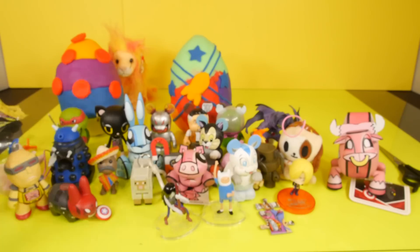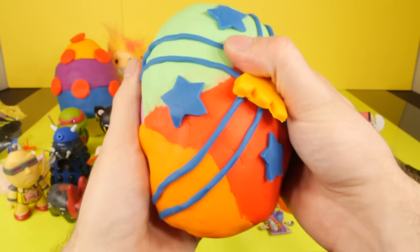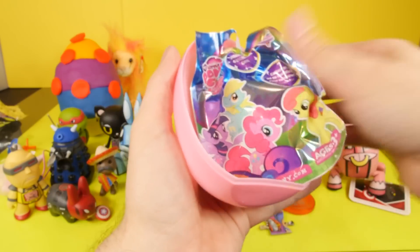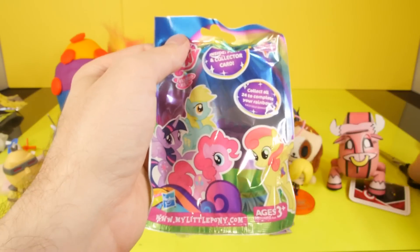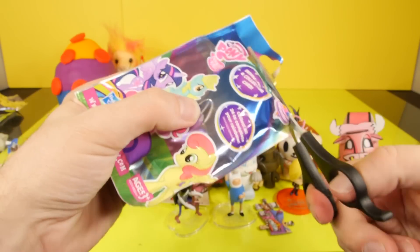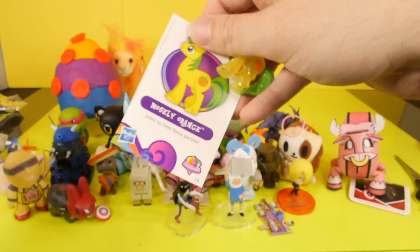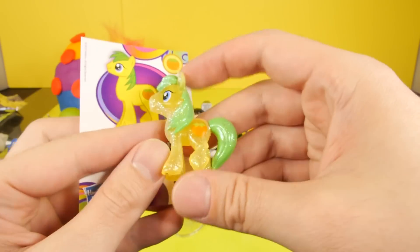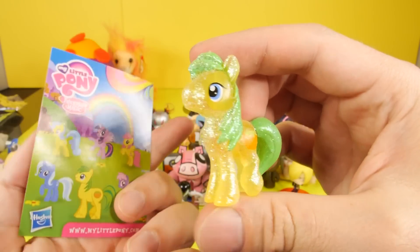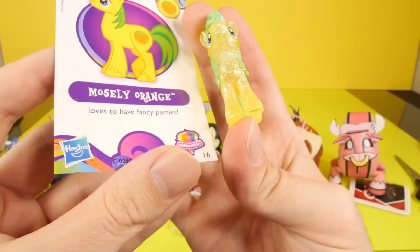And we're down to our final two Play-Doh eggs. Let's go ahead and get this one opened up. And once again, we have the My Little Pony. Some of you guys keep requesting Series 11, and I keep looking for it but just haven't found it yet. But I'm still looking for Series 11. And for this one, we got Moseley Orange. It's not one of my more favorite color schemes on these, but it's still a nice looking one.